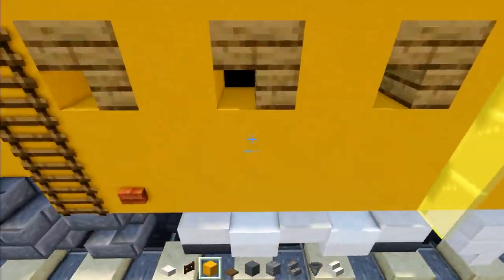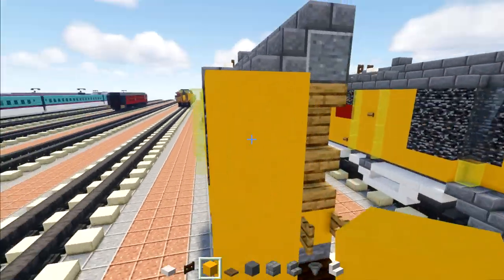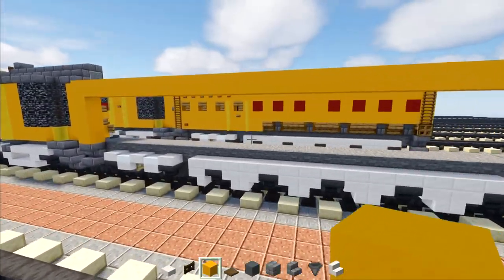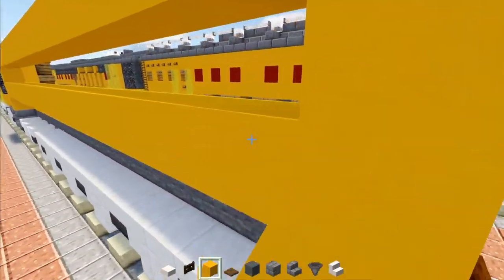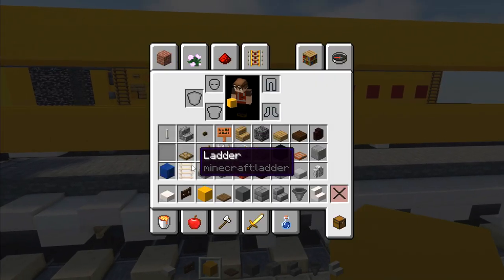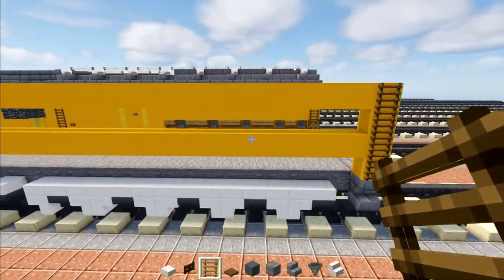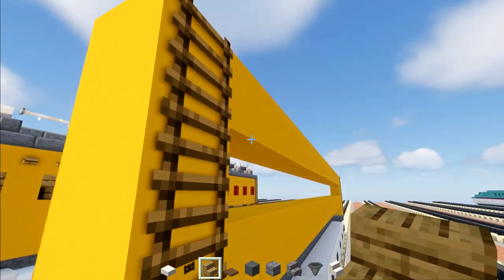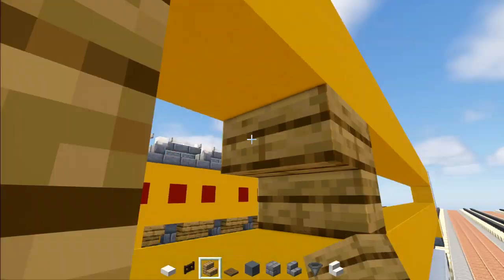Now take yellow concrete, go to this edge, make it four blocks tall, and extend this part all the way back to the back section lining up like this, then make it go all the way down. Skip this layer and add another yellow concrete layer all the way across. Then add a ladder right here in the front and also one in the back. Now let's work on the little windows — there are going to be four of them, basically oak stairs, placed spaced apart.